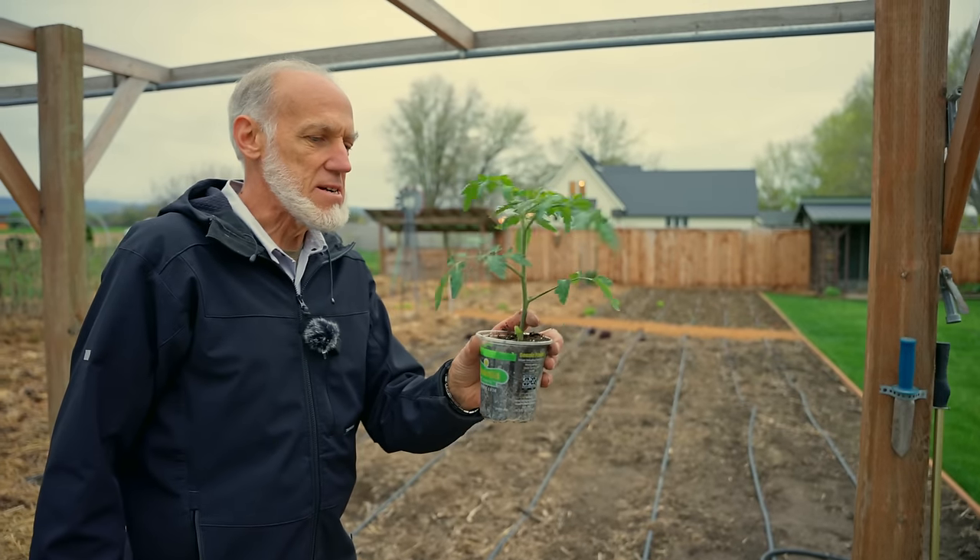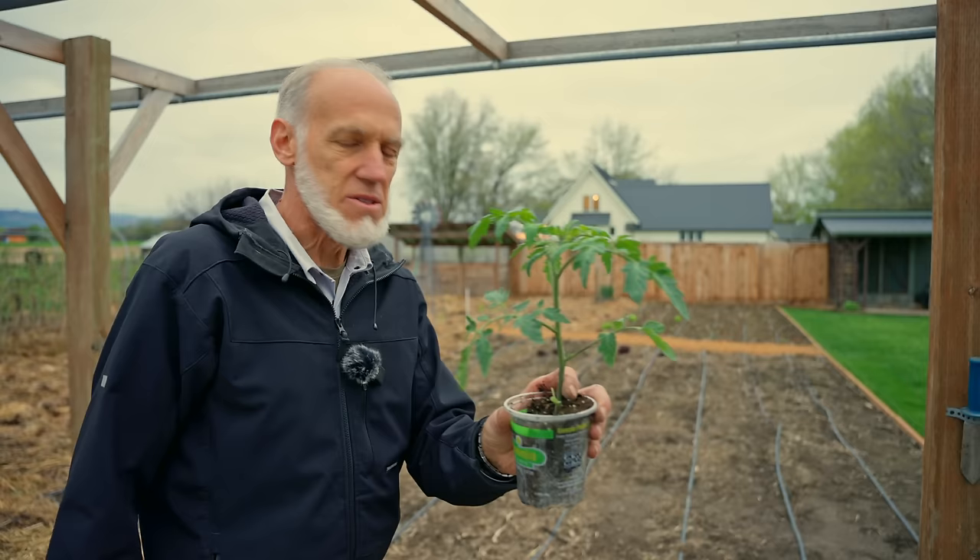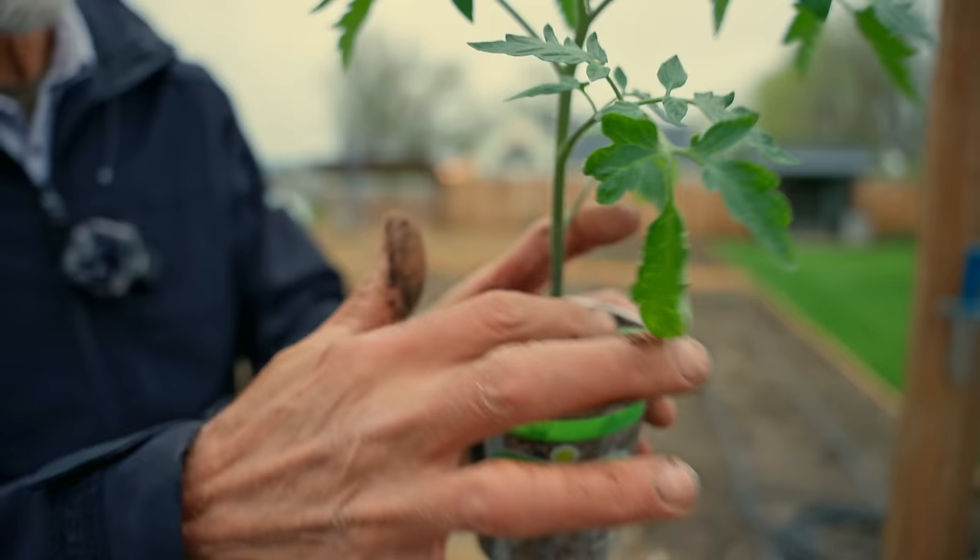One of the other crazy garden myths going around right now is they tell you to chop these tomato plants right off here. Now this is a cotyledon — that's the first leaf that comes out when the seed germinates, this leaf right there. That's a cotyledon.